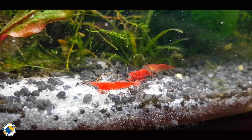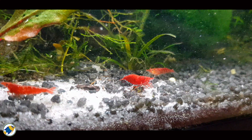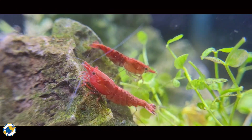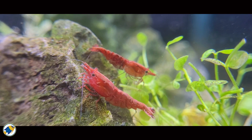Shrimp need minerals such as calcium, magnesium and trace elements that are essential for their exoskeleton development — this includes moulting and reproduction. Put a shrimp in water with zero hardness and you're asking for a failed moult and fatalities. So scientifically, shrimp shouldn't do well in true blackwater conditions — and yet many of us keep them successfully.